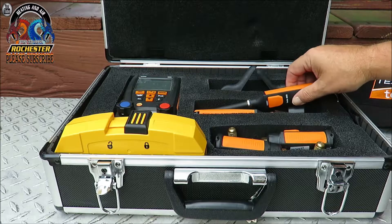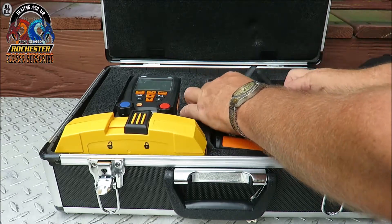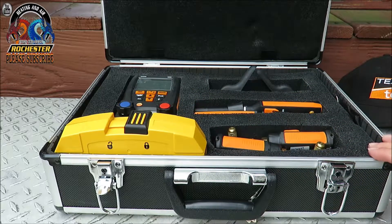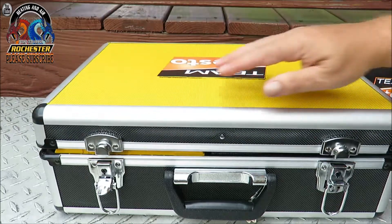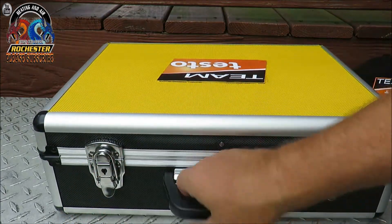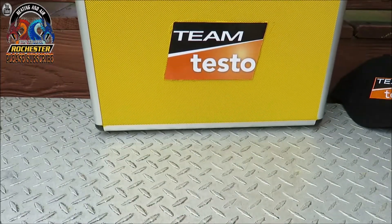I'm really impressed with this case — I had a blast making it. That pick-and-pluck foam is the stuff, and for 25 bucks you can't beat it. I think it looks pretty tight. I hope you all enjoyed the video — I think it looks pretty daggone cool.